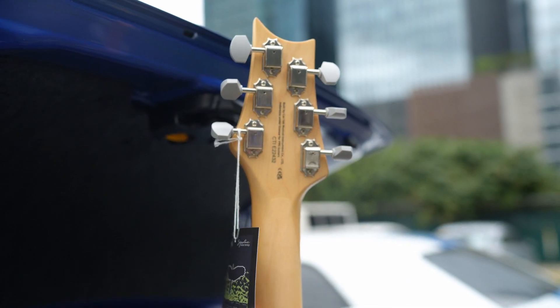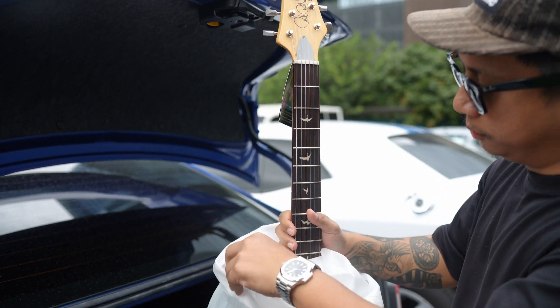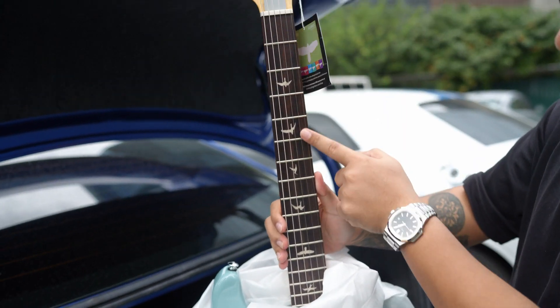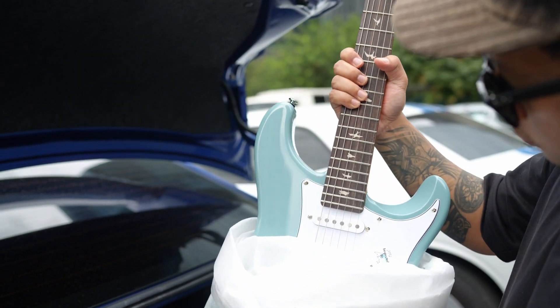Okay. So, Rosewood neck. Yeah, Bird inlays. Okay, ito na — ang Stone Blue.